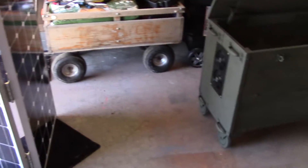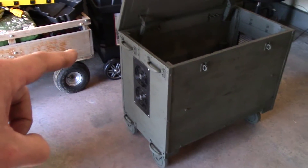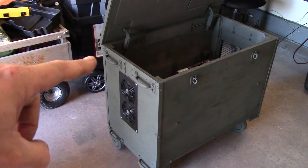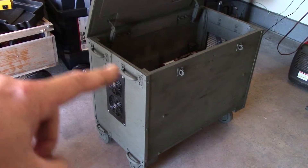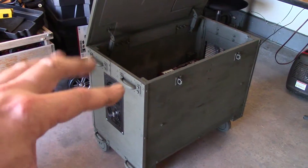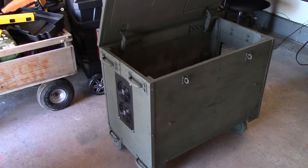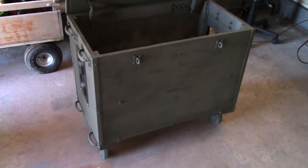I repositioned a couple of things and added extra handles based on suggestions from friends on my Facebook renewable energy page. I also used longer lag bolts — you're not going to be able to pull those out. And if you need to strap it down to the back of a truck or SUV, you can put your ratchet strap through there. This is going to be a 24-volt system.